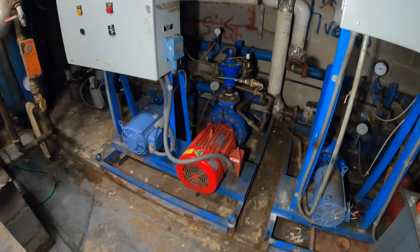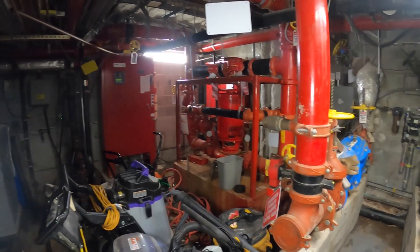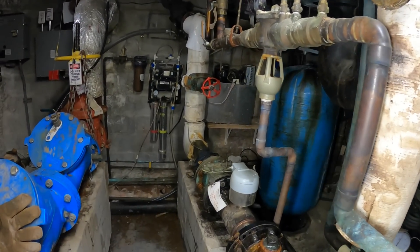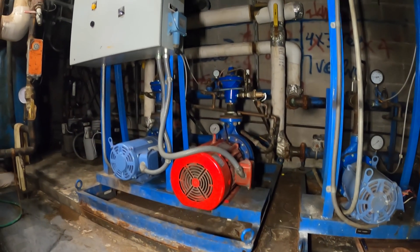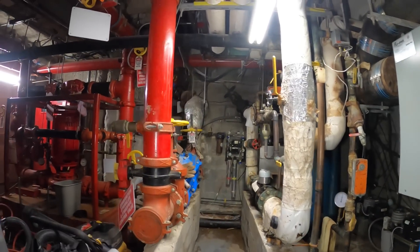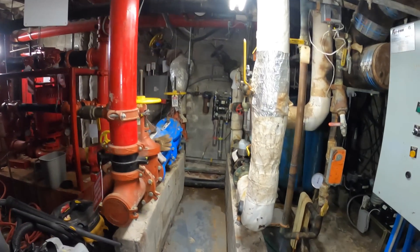Hello everyone and welcome to Jumper Man Tech, where we specialize in HVAC but do everything DIY. Today we have a follow-up service call to repair a drain issue in what they call the pump room.